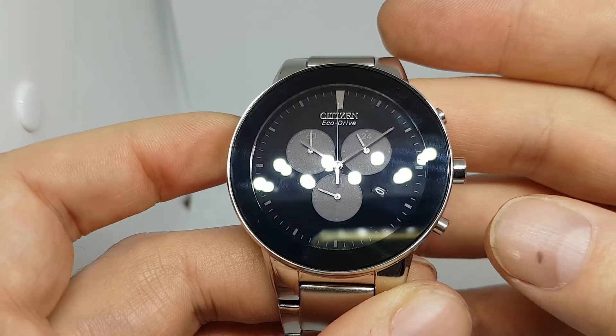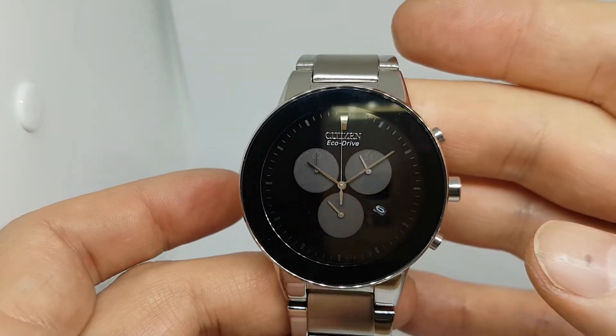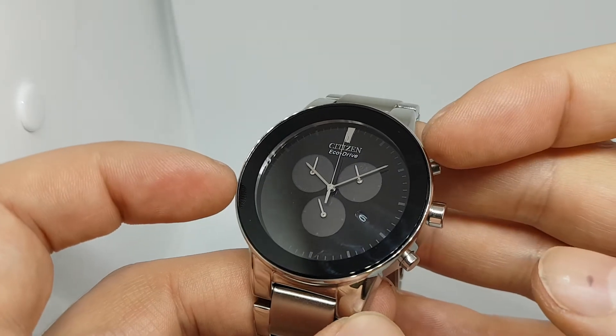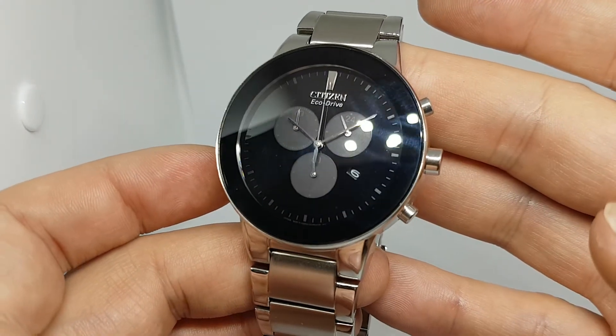Stop the chronograph, reset it, power's round — it is like new. It's got glass from edge to edge, so it wears quite big, and it's not a small watch to start.